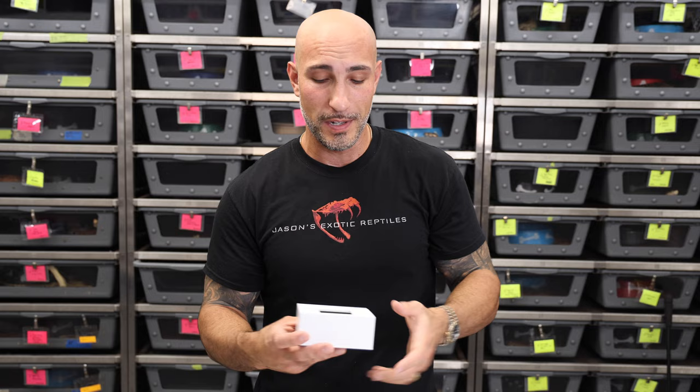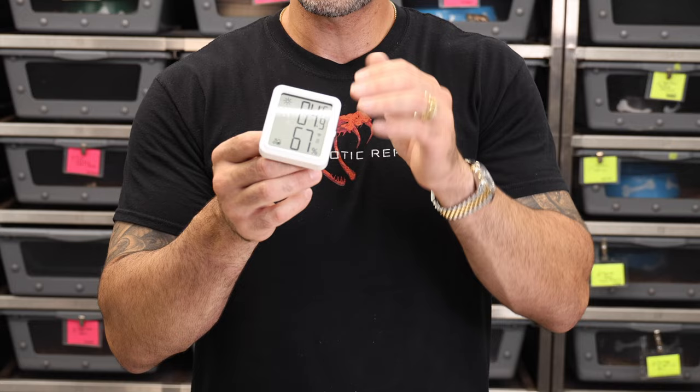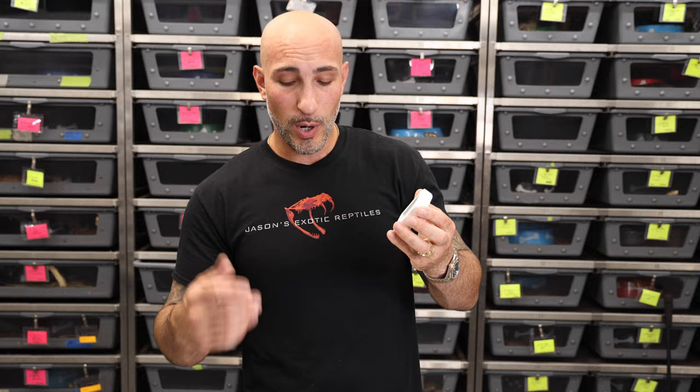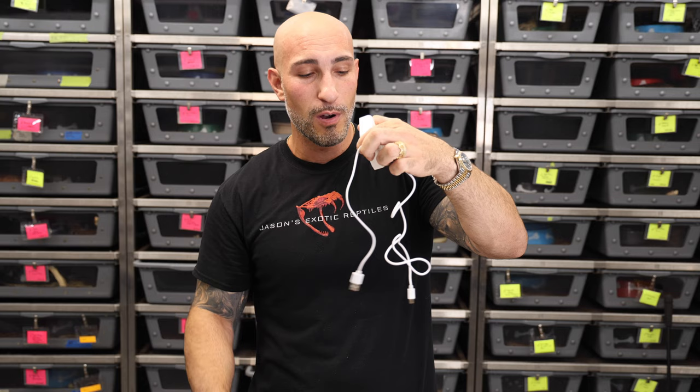Now let's get to the exciting part — the actual controller. This is one I have already opened. I pulled the battery tab and wanted to get familiar with it before the review video. I've been letting this run in my room for about a week, and the thing has run perfectly. It also comes with a USB-C charging cord — it doesn't come with the brick, you need one of your own. The battery is rechargeable, which is excellent, so you don't need to constantly replace little cube batteries.